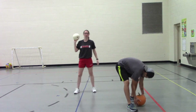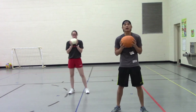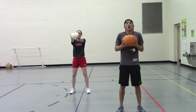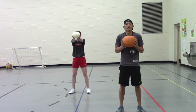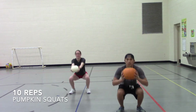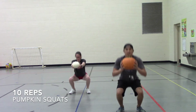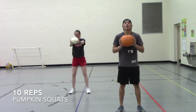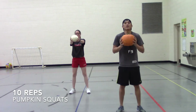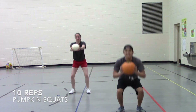For these, hold your little pumpkin. You can hold it out in front of you if you want to make it a little bit harder, or hold it tight to your body. Let's hold our legs shoulder-width apart. Let's do 10 squats. Here we go, friends — ready, set, go — one, two, three, four, five, six, seven, eight, nine, and ten!